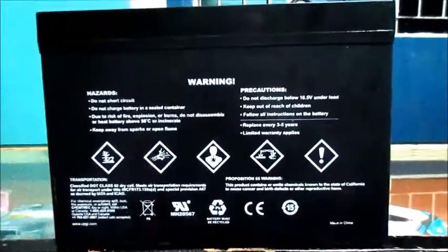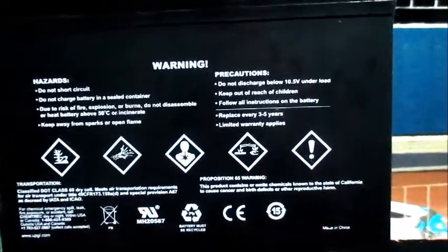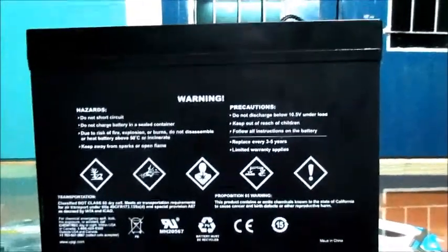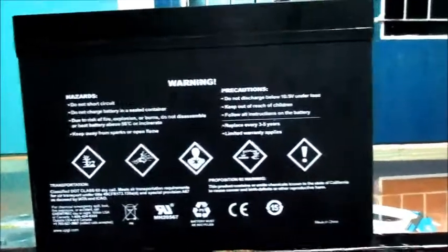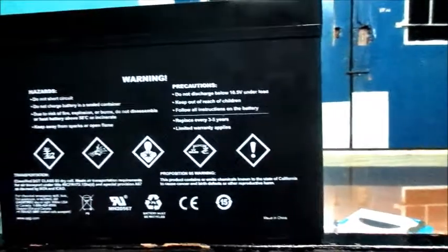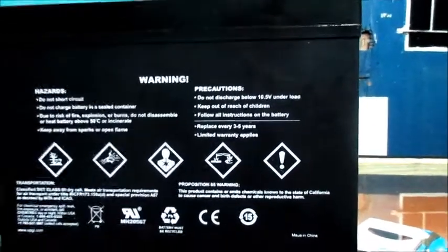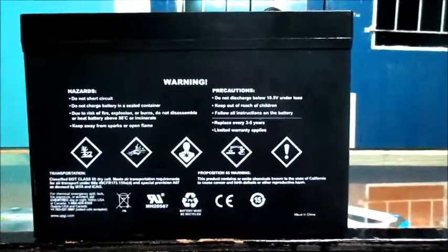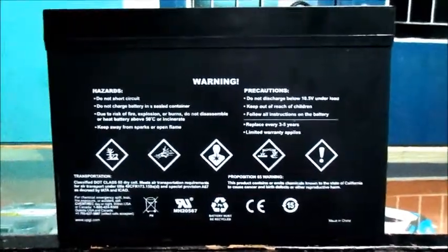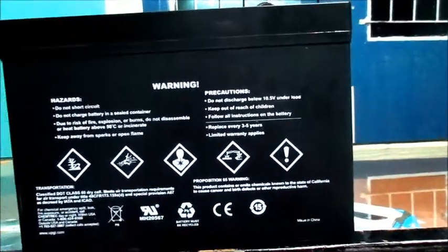If you use your battery correctly and set it not to discharge below 50 percent, your battery life will extend. For those of you who have been using this battery for a couple of years, please comment below — others would like to know the procedure you use to keep it working and in good condition, what discharge level you use, and what tools and kits you use.